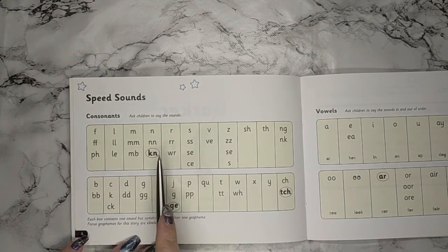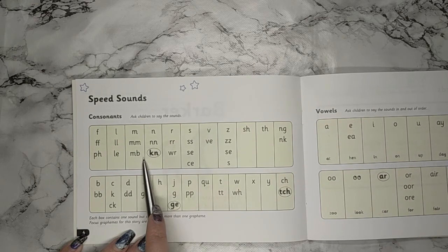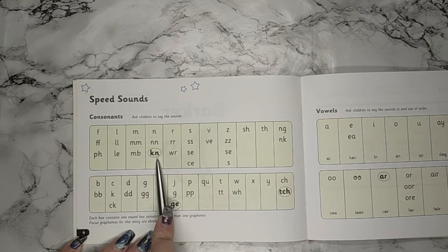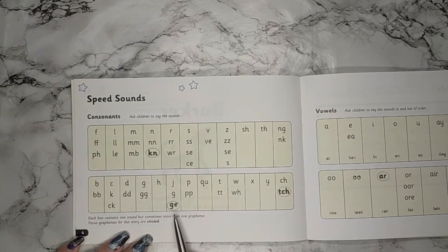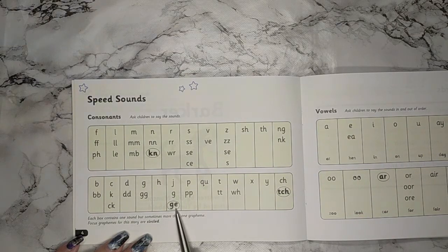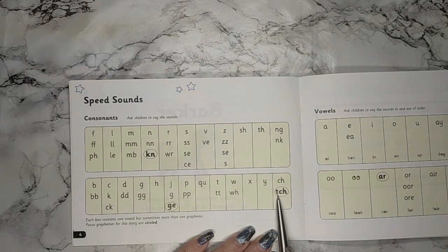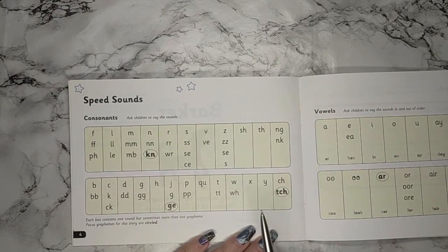I want us to pay careful attention to the sounds that are in circles. There's this sound here that makes a N sound but it's a K and an N — two letters, special friends, one sound: N. Then there's this one here — it makes a J sound but it's a G and an E: J. And the last one makes a CH sound but it's three letters together — T, C, and H: CH. Fantastic, well done.